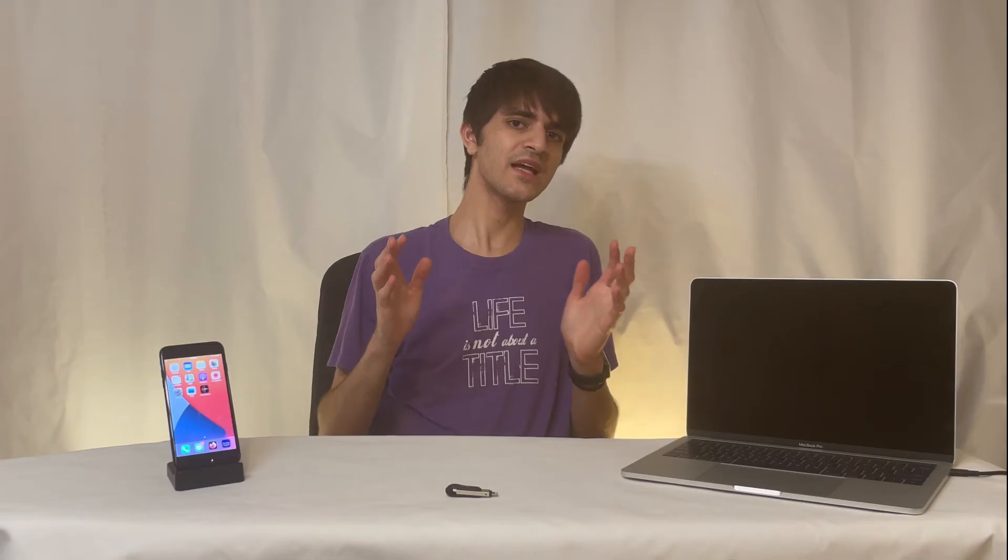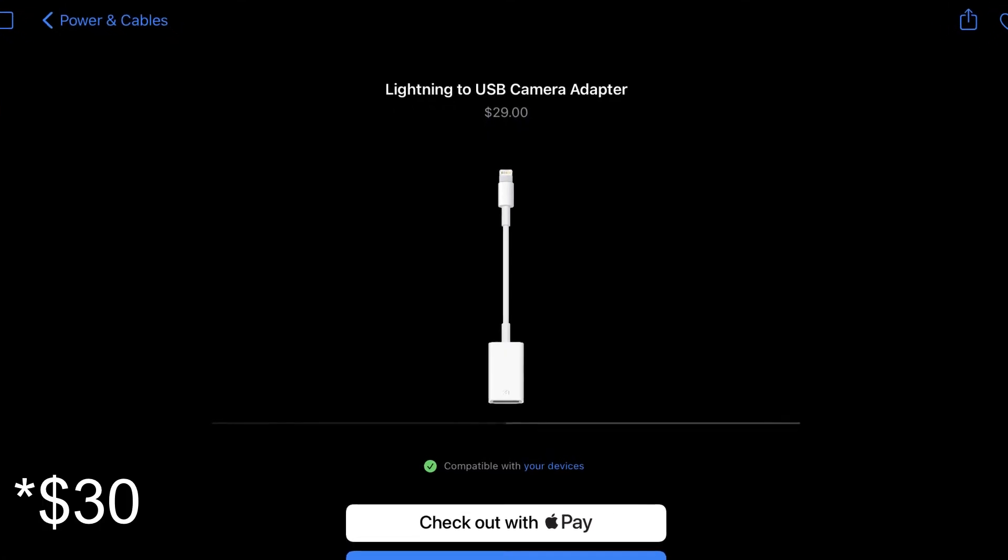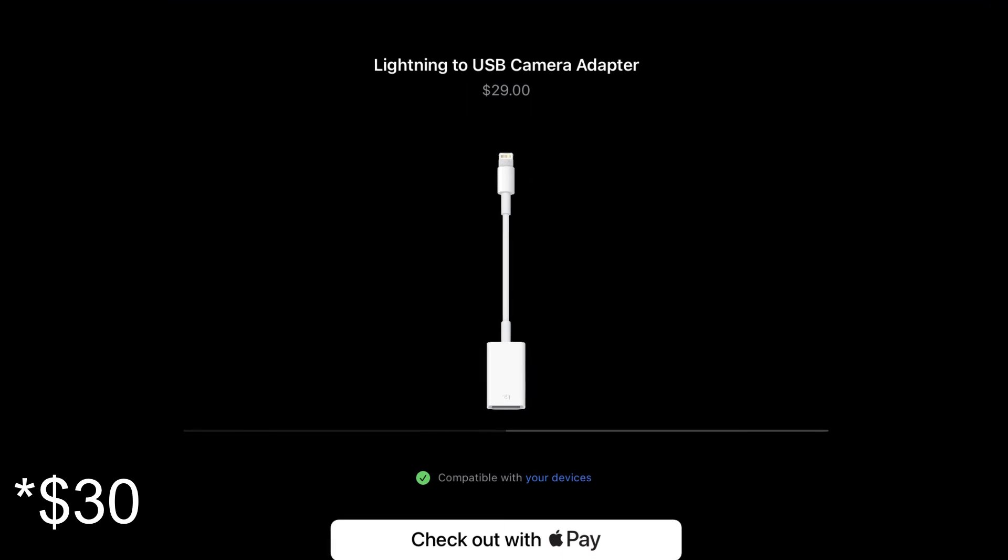Even better, if they had a way to plug a USB-C drive into your iPhone or iPad and be able to make a full iTunes-style backup, that would be perfect. In the meantime, if you want to plug a USB drive into your iPhone, you can pick up one of Apple's $50 Lightning to USB-A adapters.